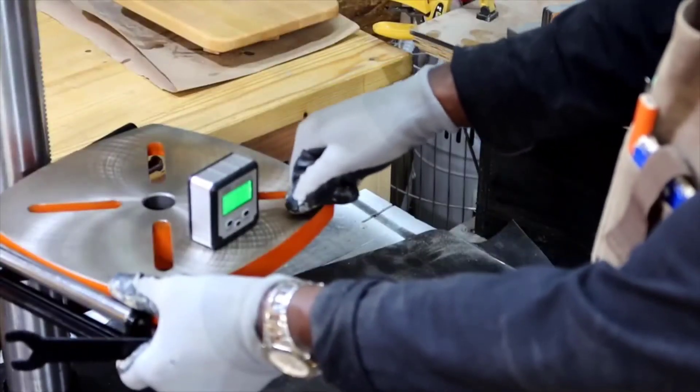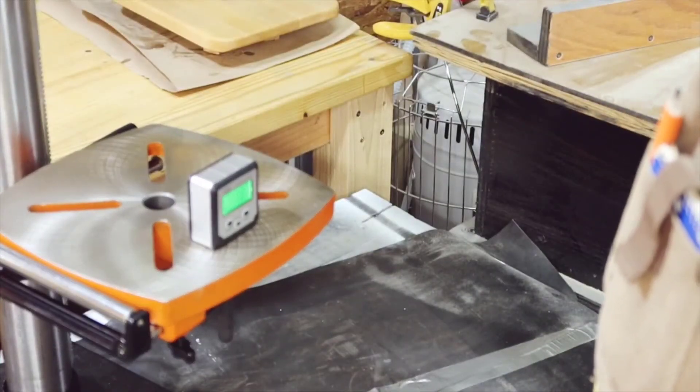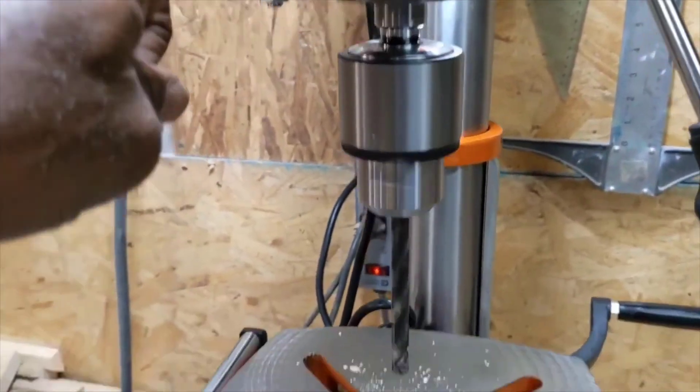So yeah, if you're looking for a very good quality drill press at an exceptional price, in my opinion this is the way to go hands down. If you guys have any more questions about it, just leave them in the comments below. Thanks for watching, and have a great day.